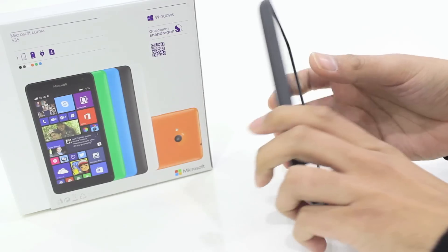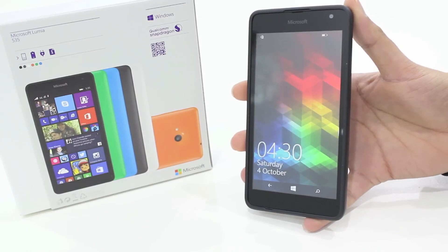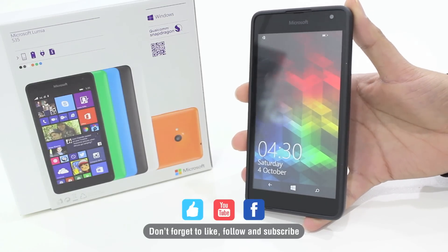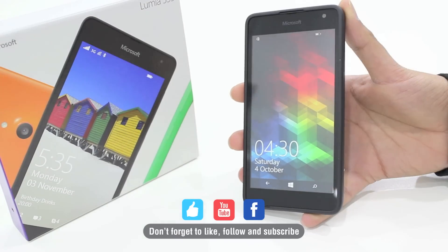So that's the Orsley Fusion bumper case for the Lumia 535. If you have any questions just drop them in the comments, and don't forget to like and subscribe on YouTube and Facebook. We'll see you again in the next video. Thanks for watching.